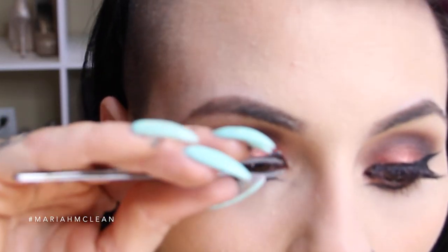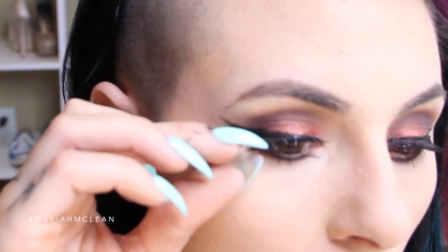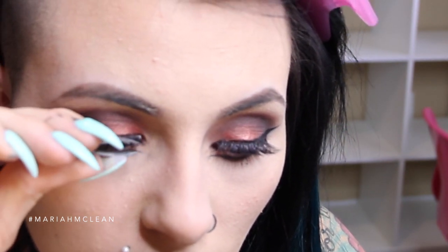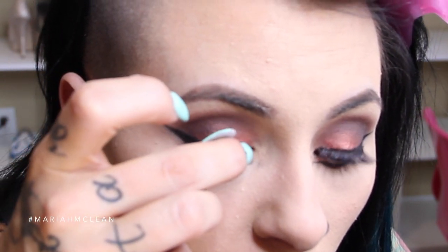This is pretty much semi-dry, so it's a good time to stick it on. Take your tweezers and make it work - tweezers are your friend. You don't want to blink too much when they're drying because that can screw you up. Make sure that everything is really tight so there's no chance of your lash falling.